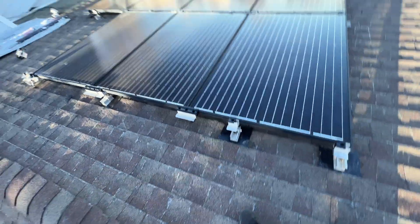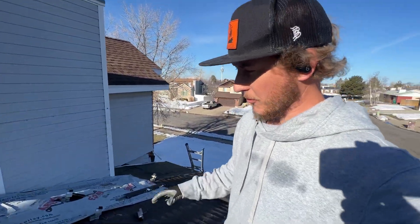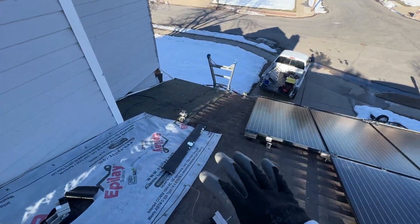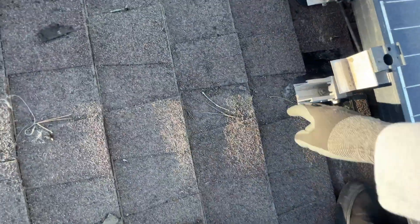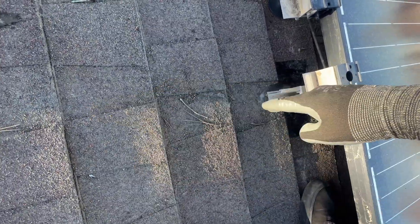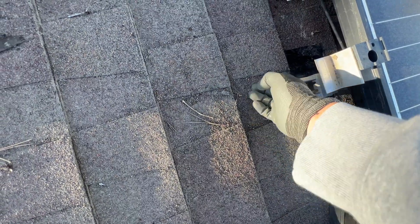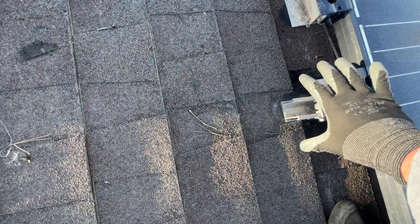The next common issue I see is solar panels being installed on old roofs that should have been replaced before they were installed. In this situation, we have a bunch of leaking going on here, so I'm taking these panels off so that the roofers can come in and make repairs. This is attached with a lag screw to the rafter that runs up and down on this roof. Flashing goes underneath, and sometimes they cut the shingles right here, which could potentially cause leaks.